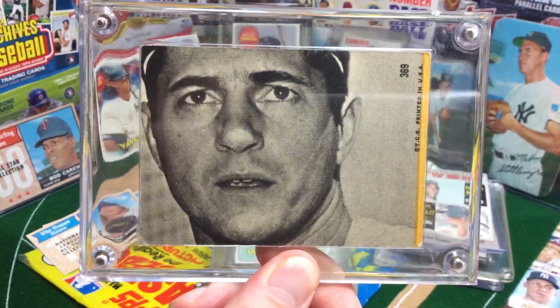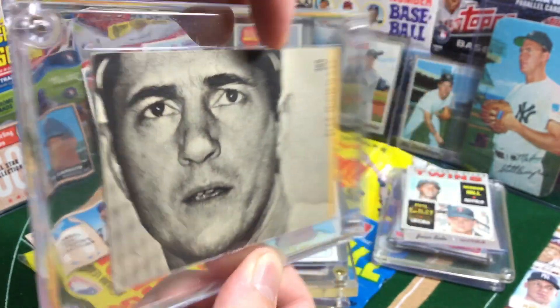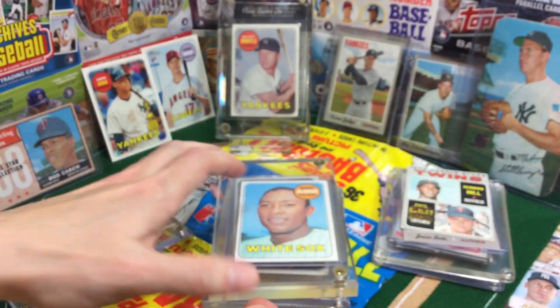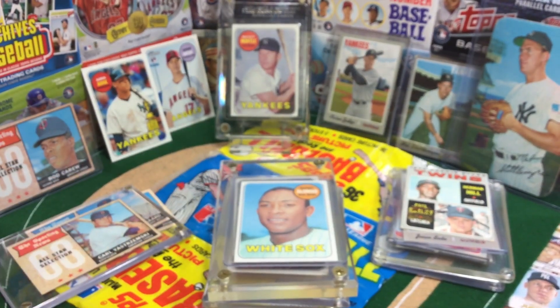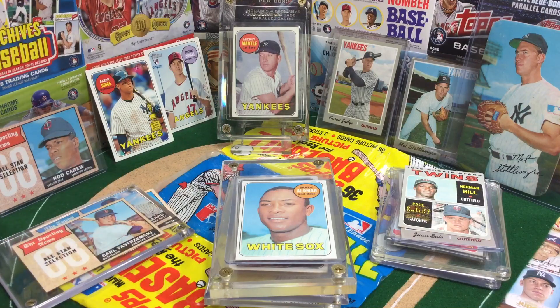Look at that — it's his full face on the puzzle piece! A nice one for my little PC, even as a Yankee fan. Pretty cool card. So 1969 — that's right, make no mistake about it — that is the Mick Manning center field.